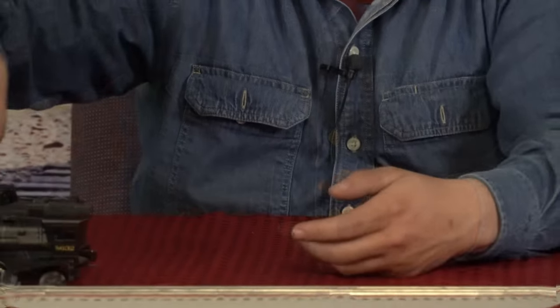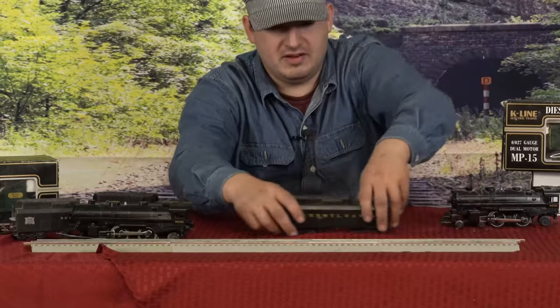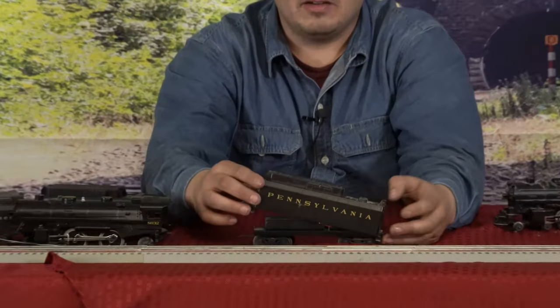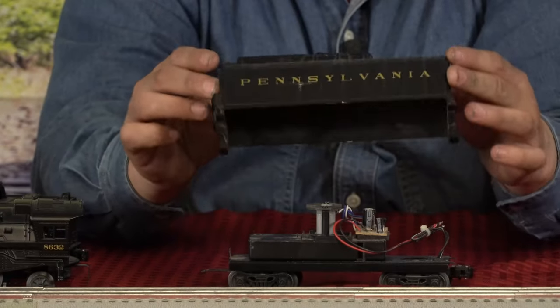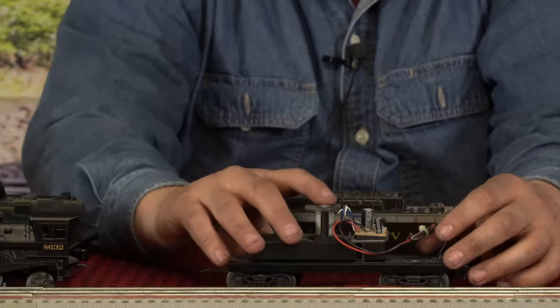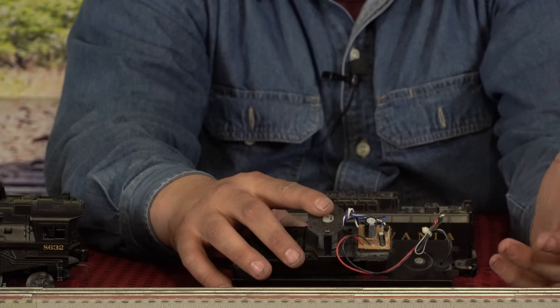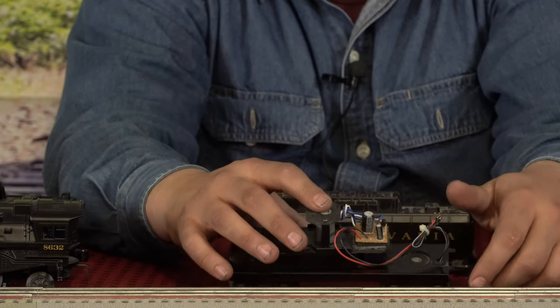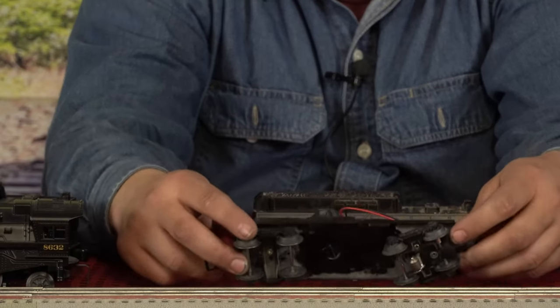That brings me back to my first locomotive. As you'll notice, this one has already been disassembled and I lost the screws. That's one of the other reasons why I had to buy another locomotive — because there's something on the circuit board here that ended up burning out. I need to replace this board, but at the time I just wasn't technical enough to figure out how to do that. Now that we're here together, we're going to learn how to do that.